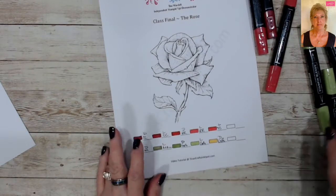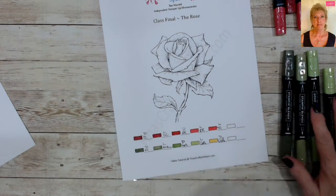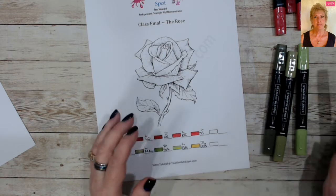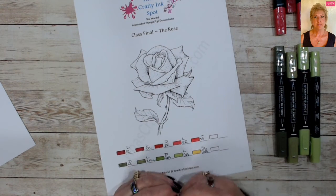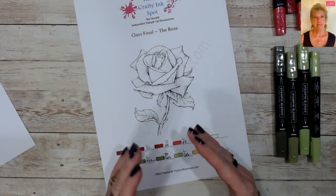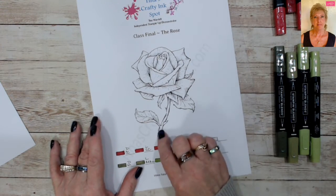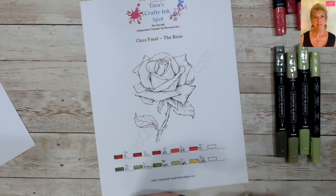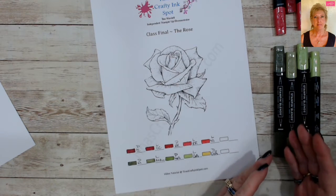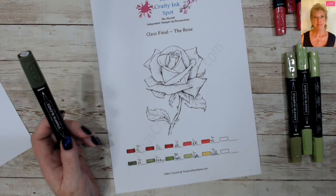Let's start on our leaves. I line my markers up in the order I'm going to use them. I color dark to light — I can't say for certain if light to dark works differently, but dark to light saves ink and saves time. I'm going to grab our dark mossy meadow and zoom the camera in.